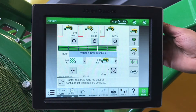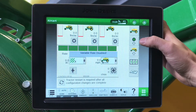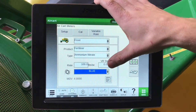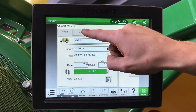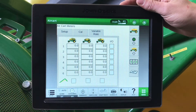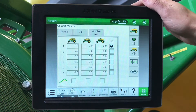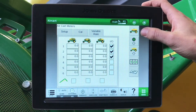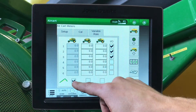Next, we're going to go through our air cart navigation. Anything with an up arrow is an advanced setup. Under our meter setup, this is where we can select which tank, our product and our color of roller, our calibration, and variable rate if we have it enabled. One thing to note: if variable rate is enabled, you must have a checkbox for which of the following you'd like to use. If you are loading a prescription, you will then have it checked off for which tank you want that prescription loaded.